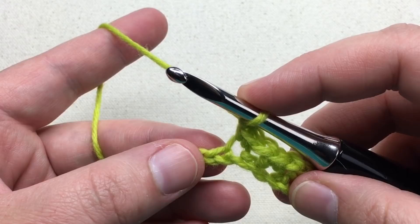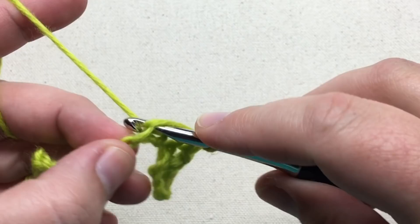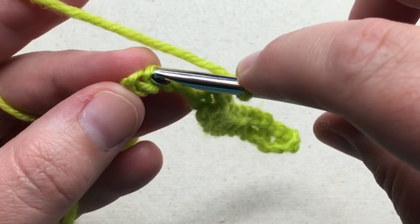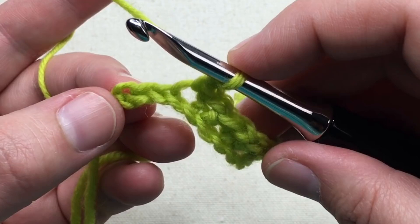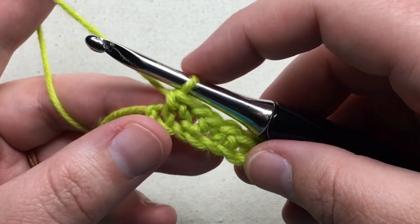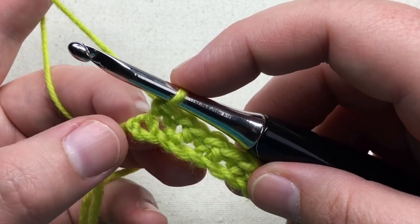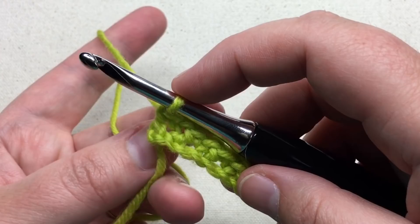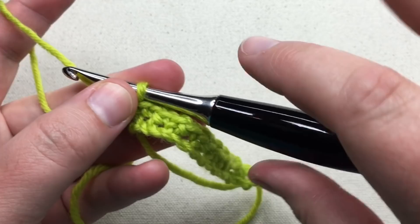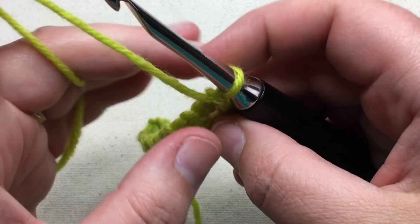With three chains left, skip one and single crochet into the second-to-last chain for your last stitch — the very last chain is the extra one I had you add. Now we're going to turn our work and chain two. Normally I'd have you do the turning chain before turning, but this one-row repeat makes more sense done this way. So turn your work and chain up two times.